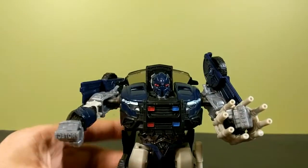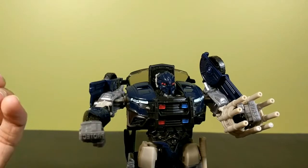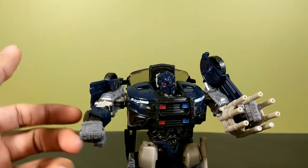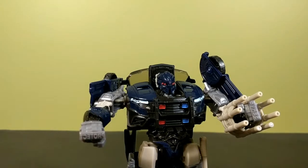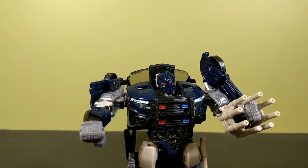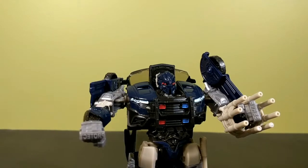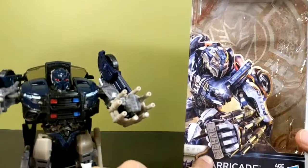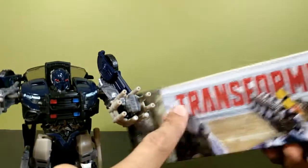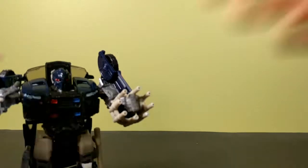One more thing — the best thing I've ever seen on a Transformer toy: brass knuckles. They're not painted, but I'll probably end up painting them someday. They say 'protect and serve' in reverse — the reason they're backwards is so that when he punches someone in the face, stenciled into their face is 'protect' and 'serve' the right way. I don't know why the Decepticon has 'protect and serve' on his brass knuckles, but the box does say 'protect' so yeah — Barricade, he's really cool.